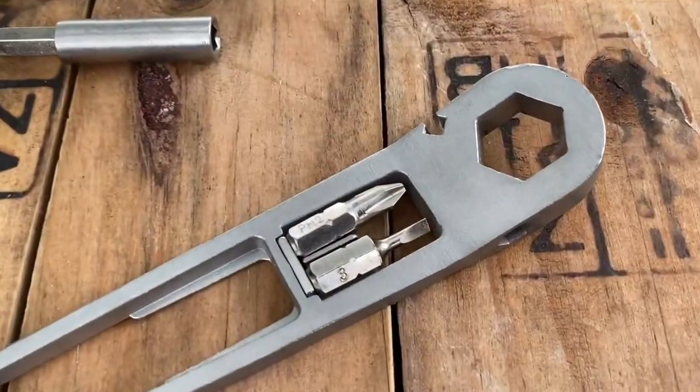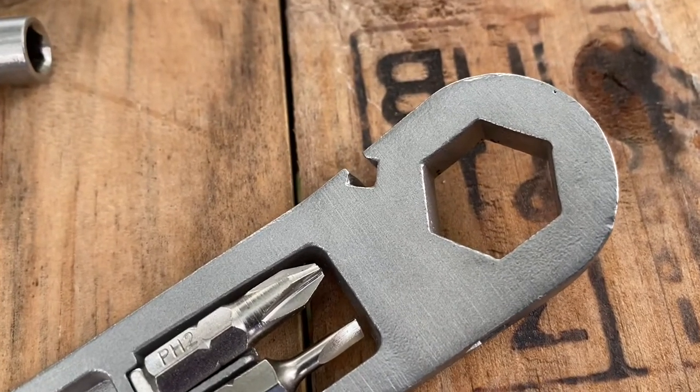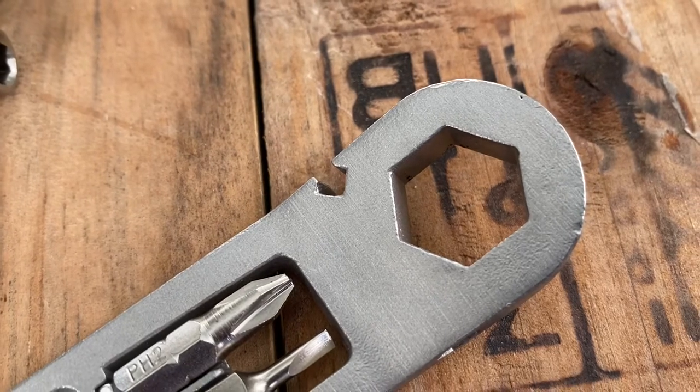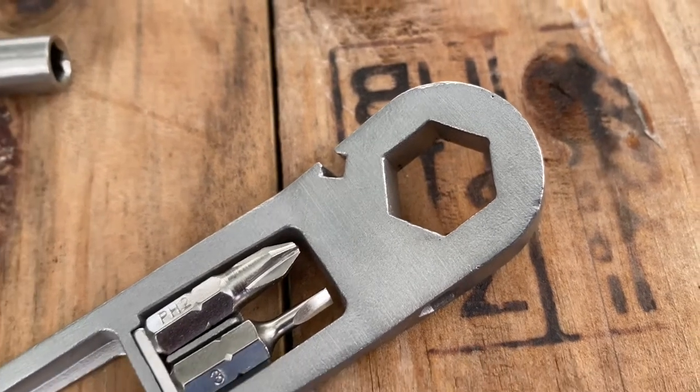Another nice feature is the handle will hold two additional bits, and it's magnetized so they will stay in place. Also, the handle has a spoke wrench built in. I'm not sure of the size — I did try it on one of my spokes and it seemed to fit. I just would hope I don't have to use that on the roadside.